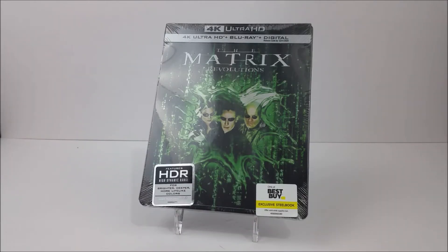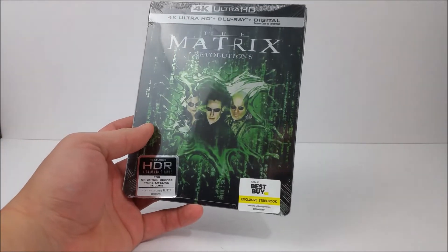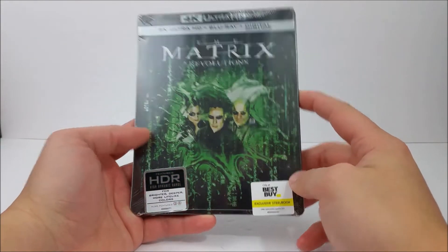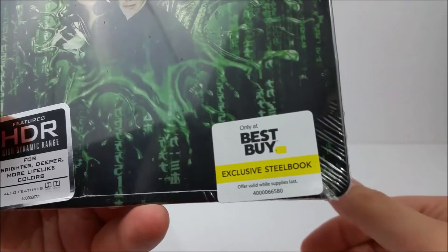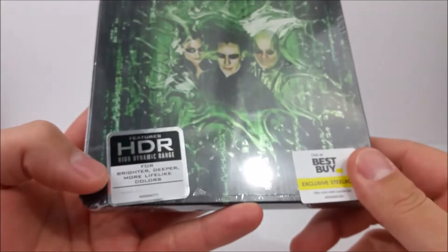What's going on guys, thanks for joining for the steelbook unboxing. Today we take a look at the Best Buy exclusive 4K steelbook of The Matrix Revolutions. If you guys want to pick this up, you can head into your local Best Buy today and snag this bad boy up — it was $29.99. Down here at the bottom it does say 'Only at Best Buy, exclusive steelbook offer valid while supplies last.'